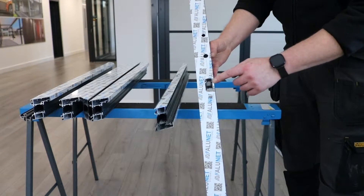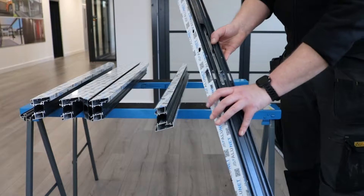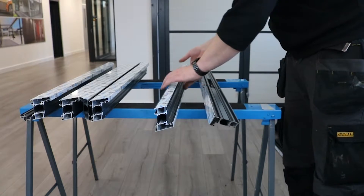Step 2 is to route all our holes for the locks, spindles, and shoot bolts. All of these measurements are in the fabrication manual.